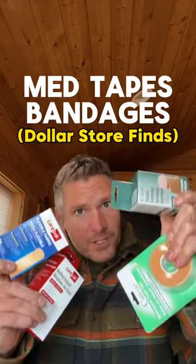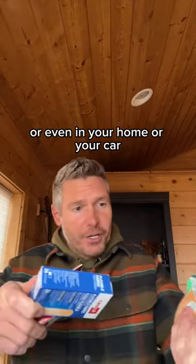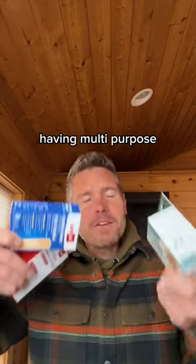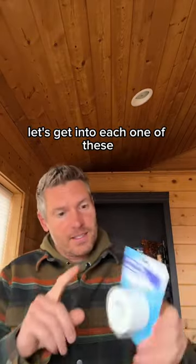Med tapes and bandages on a budget — these are dollar store finds. In a survival scenario, or even in your home or your car, having multi-purpose items could make all the difference. Let's get into each one of these.